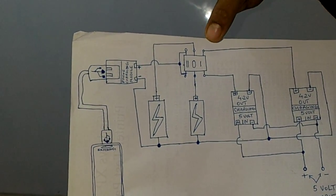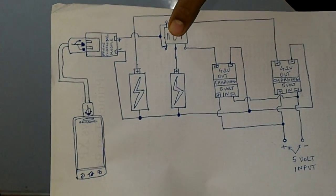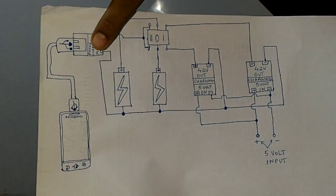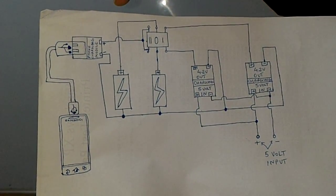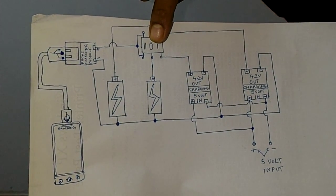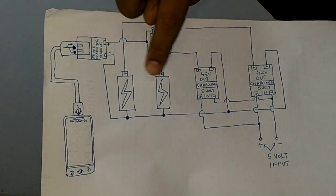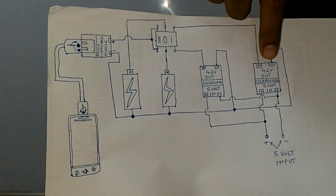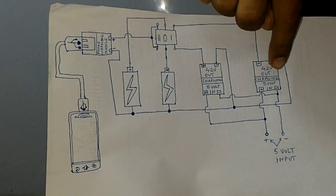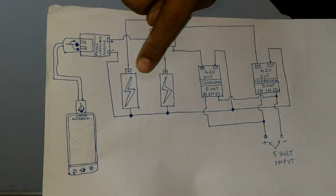And there is an interesting switching circuit here. When I am charging the phone, I want these two cells to be in parallel with each other. I have recently purchased 2600 mAh Samsung batteries with a voltage of 3.7 volts. So I want these two cells in parallel when charging the phone, and when charging these cells on a 5-volt supply through the charging modules, I want to charge them individually.